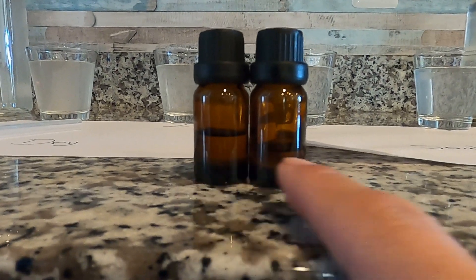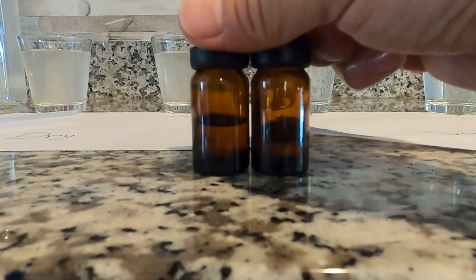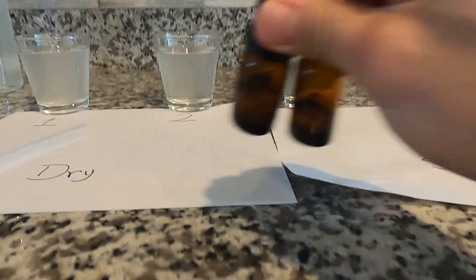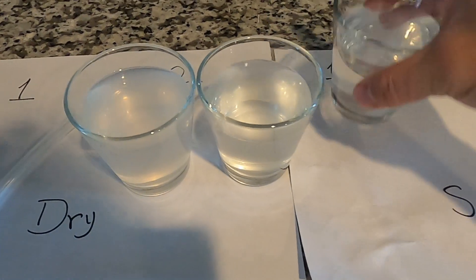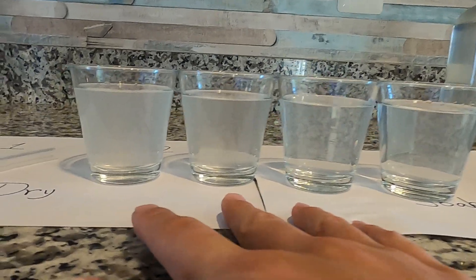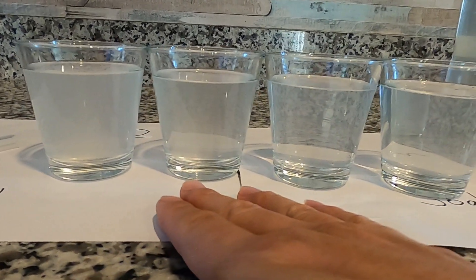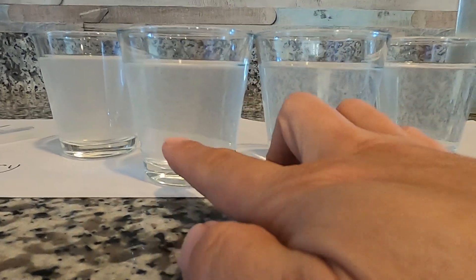This is the dry flower, and this is the soaked. The soaked is obviously less than the dry flower. Now let's take a look at the hydrosols. On the right, these two bottles are from the soaked flower, and these are from the dry flower. The first dry flower sample is the most milky. The second is next, and the soaked samples are the least. These two are kind of close to each other, but I'd still say the dry flower is more milky.